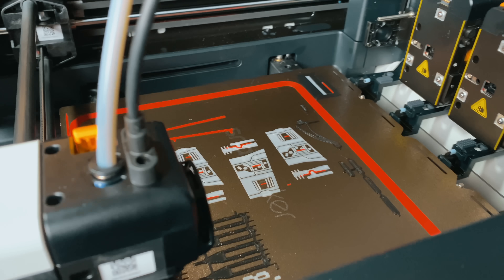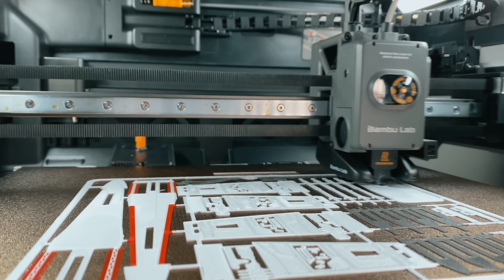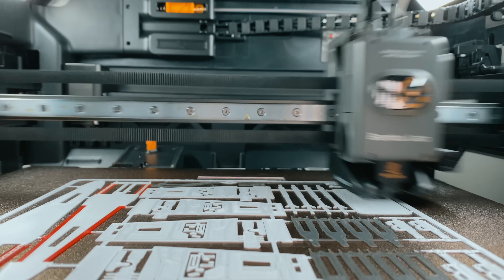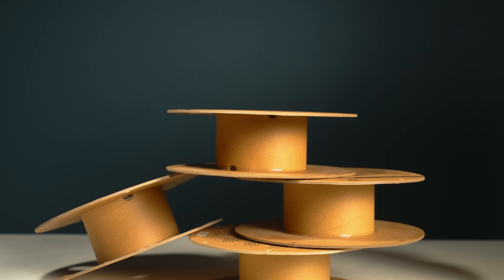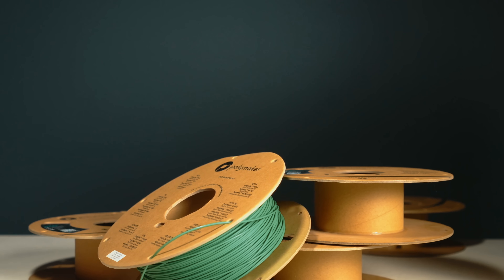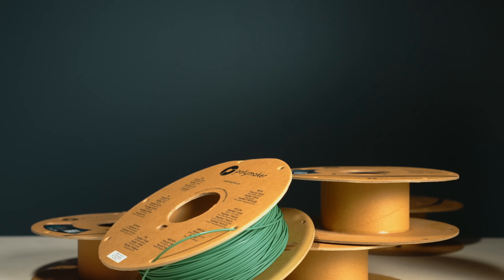For anyone trying to justify the price difference, quality alone isn't enough to make the call — they both perform at a premium level. But here's where the two start to diverge. The H2S is faster between layers, but every color change costs you filament. If you print a lot of multicolor models, that adds up, both in time and in money.